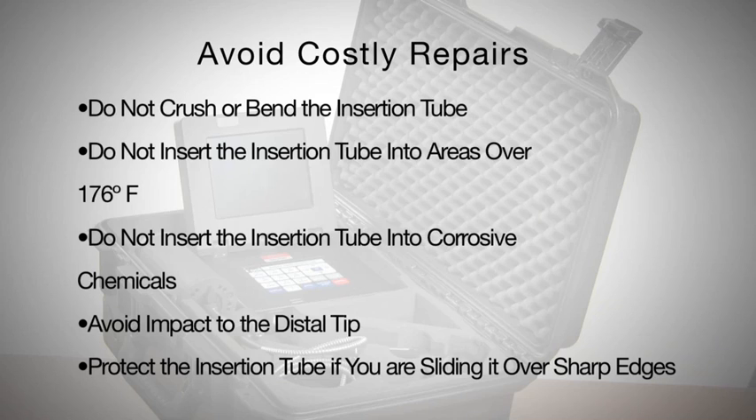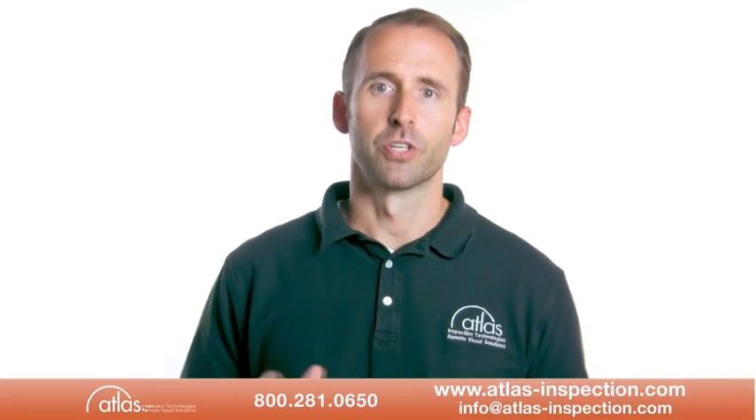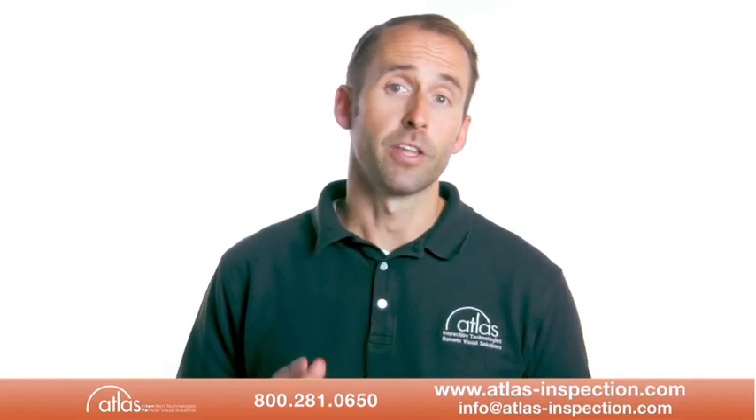Avoid impact to the distal tip. Protect the insertion tube if you are sliding over sharp edges. You can maintain the articulation system by returning the tip articulation to a neutral position when inserting and retracting the scope from the inspection area.